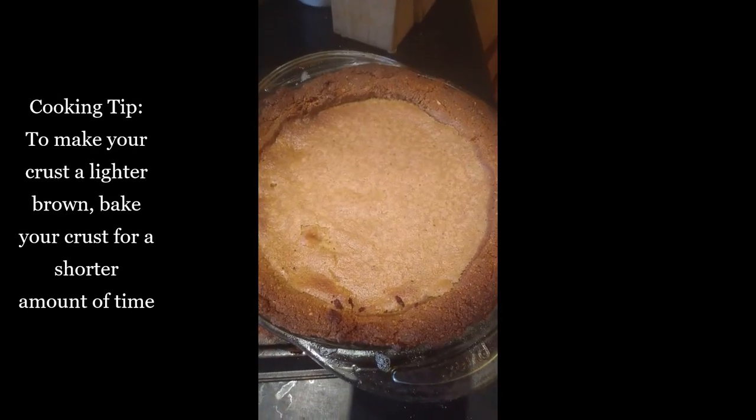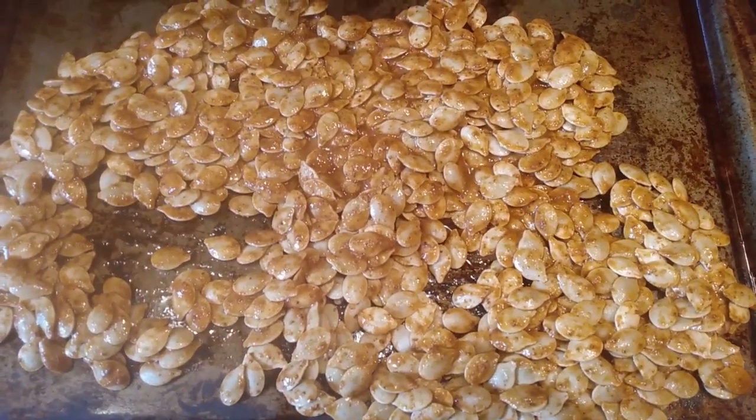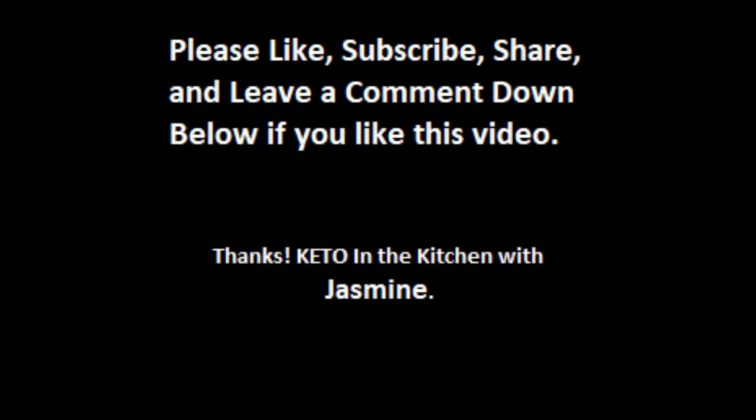My keto pie has finished baking, though the crust is a little dark. I'm going to put the pumpkin seeds in the oven at 350 degrees and bake them until done. They're taking longer than expected, so I turned the heat down to 300 degrees — it could take an hour. That concludes our show today of Keto in the Kitchen with Jasmine. I hope all of you have enjoyed the show. Until next time!